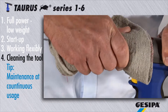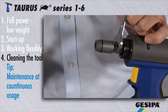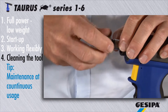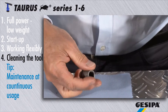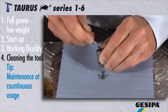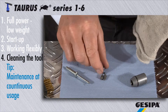For continuous daily use of the torus, we recommend regular cleaning of the entire jaw mechanism. Release the jaw mechanism with a number 14 and a number 17 flat wrench. Remove the jaws and clean them.